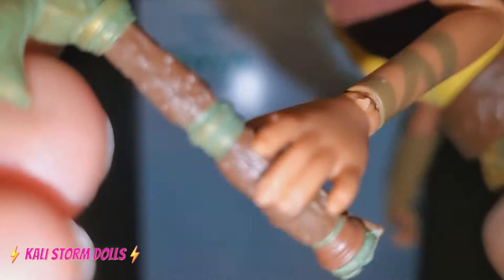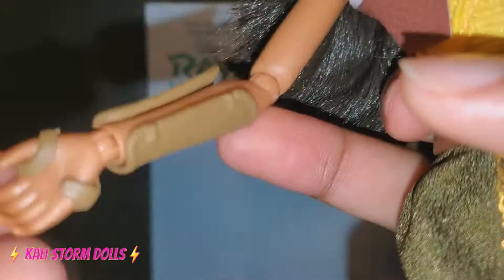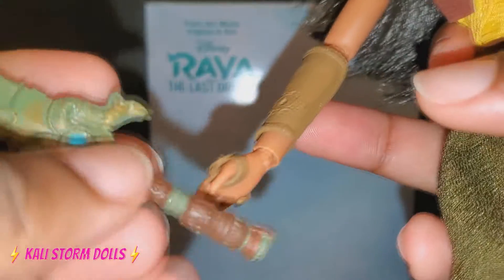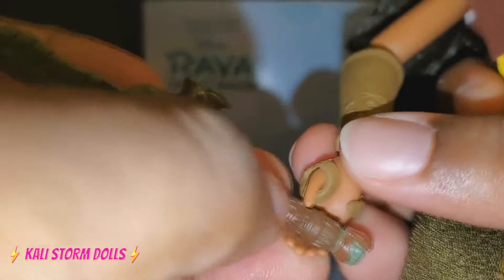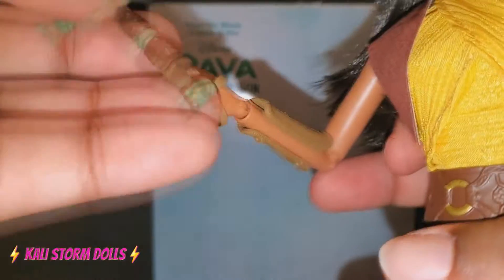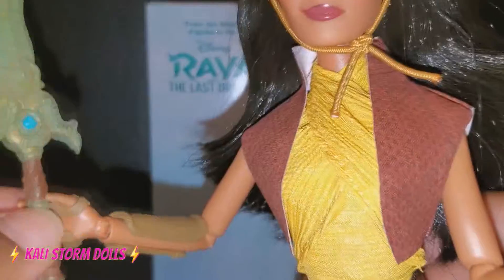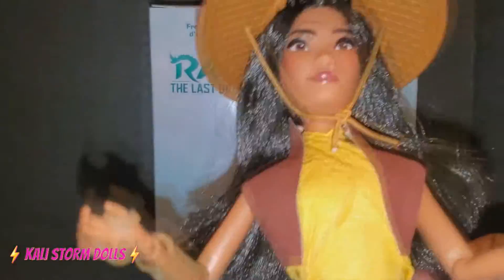This hand is not a gripping hand, so it cannot hold the sword. And even though they gave her a lot of these detailings and arm guards and everything, this hand also is not a gripping hand. So you're not going to be able to get too much play value. What I'm going to do if I want her to hold this is use an elastic band to put that in her hand.